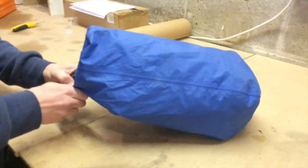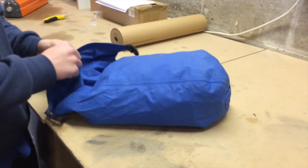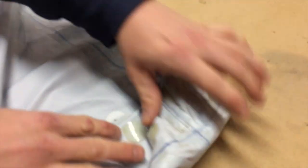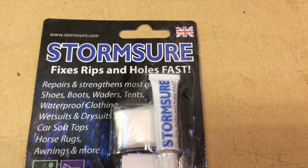The first job is to turn the dry bag inside out. In fact, we've got lots of patches on here already, but there are more holes than there are patches. So you need some tubes of Stormshore Flexible Repair Adhesive.